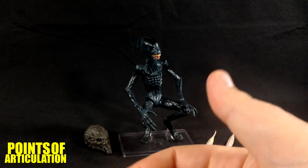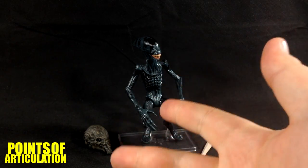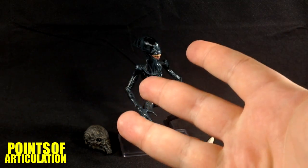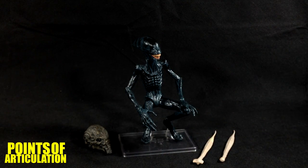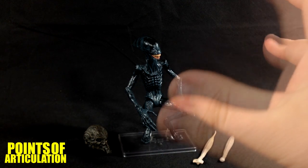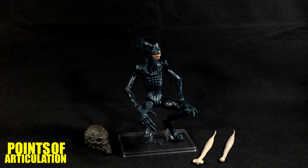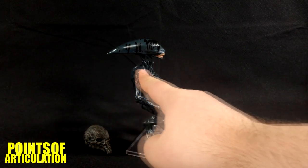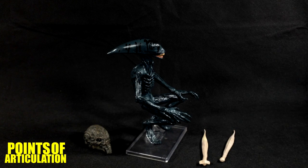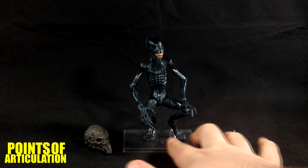So where did the Deacon come from? The Deacon came from David playing with the black goo, which infected Dr. Holloway, who had sex with Shaw. Shaw gave birth to the trilobite, and the trilobite impregnated the Engineer, and the Engineer gave birth to the Deacon. Very confusing, I know, but it's pretty awesome. They call it the Deacon because it looks like a pope hat — it's a triangle. Very cool, a lot of religious motifs in Prometheus.